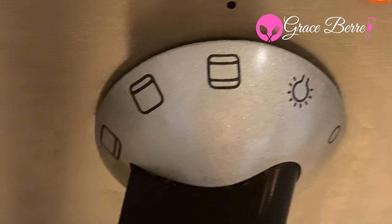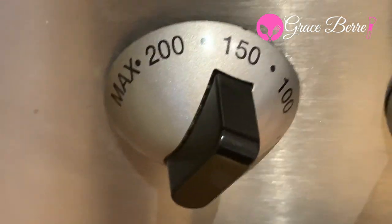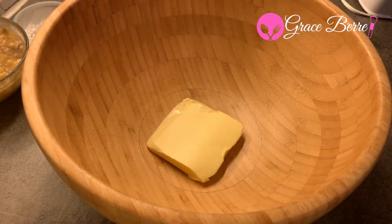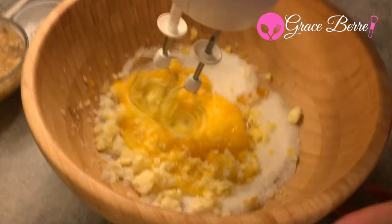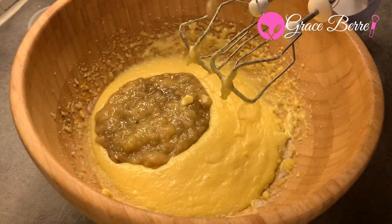Preheat the oven to 350 degrees Fahrenheit or 180 degrees Celsius. Add butter, sugar, and egg to a mixer bowl and whisk until light and fluffy, then add the banana.